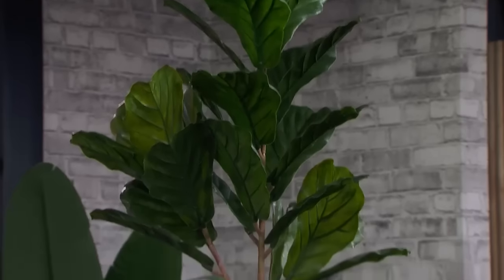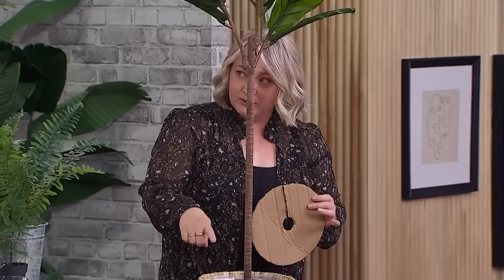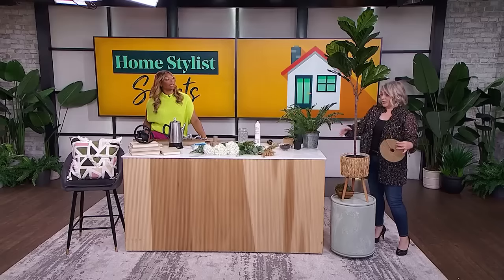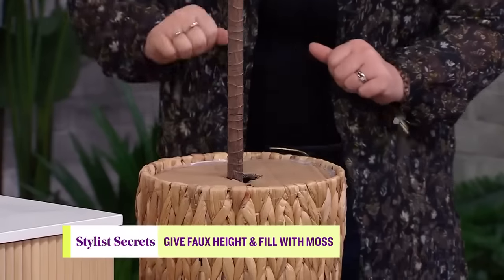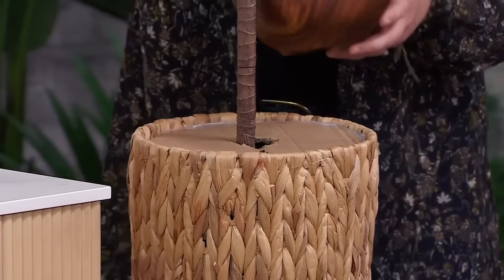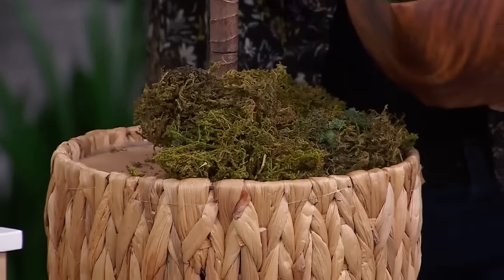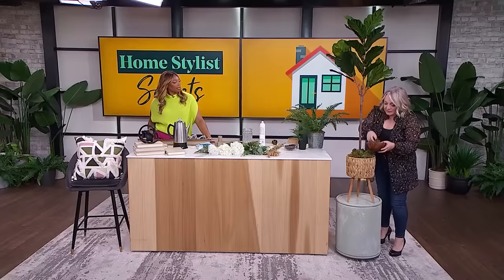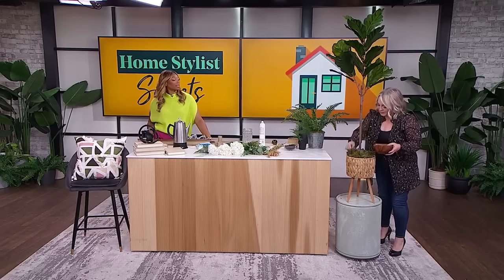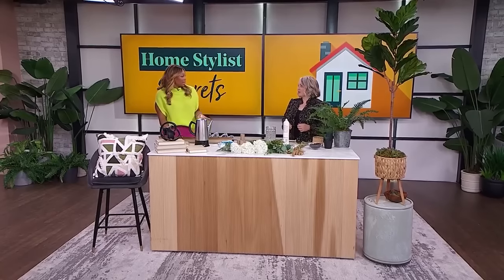We can still see the faux pot in there, so we're going to take it one step further. Take a piece of cardboard, cut it a little bit smaller than the pot you're placing it in. Put it over top and add some real fill — dirt or moss. This will make your faux plant look like it's real. Use a glue gun on the moss so you can easily lift it off to vacuum or dust the plant.